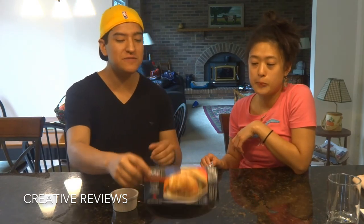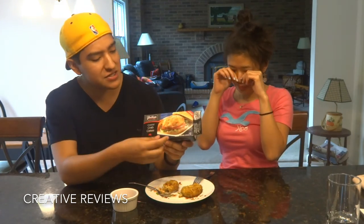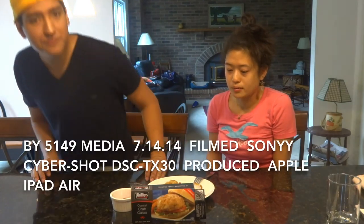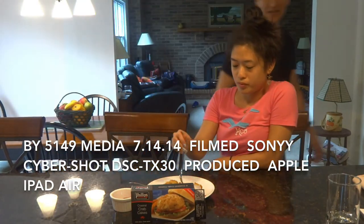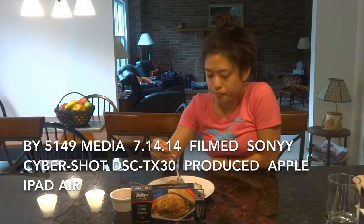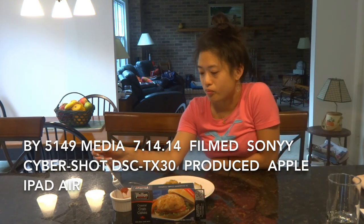Thanks for being with us. Remember, this is Philips Coastal Crab Cakes, not Maryland Crab Cakes, and this is a two-pack. Giant has it on sale for $3.99, down from $6.99. Find us on Facebook, Twitter, Instagram, and Blogger — let us know what you like, and don't forget to subscribe. I'll see you guys next time.